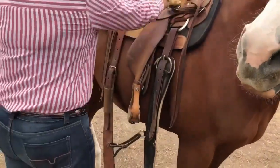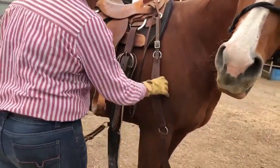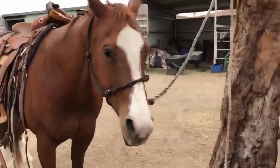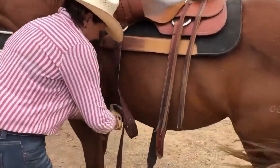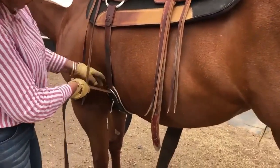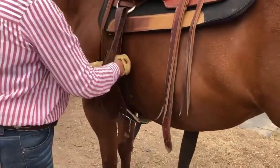Straighten out any of these. Pull down your breastplate, ready to go. And that's when we girth up. Once again, check your girth. This girth's a little short, so I should let it down the other side, but for the purposes of the video — check your girth.